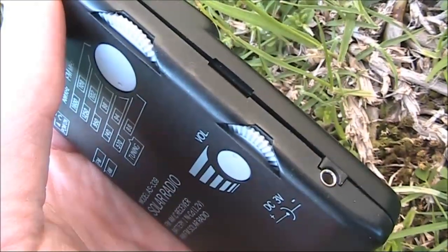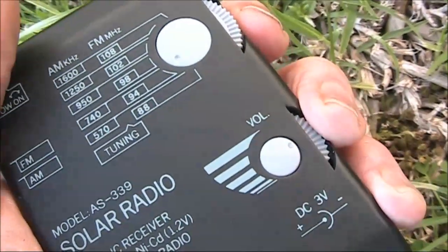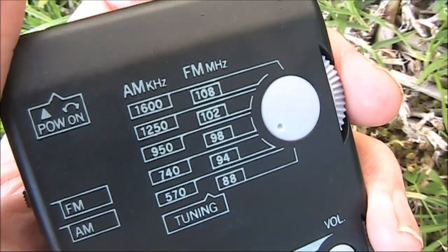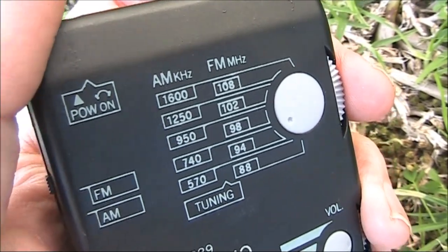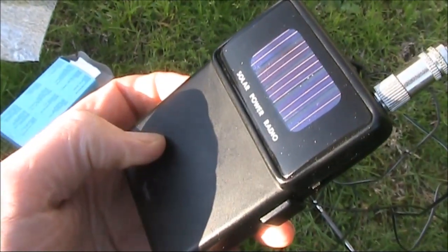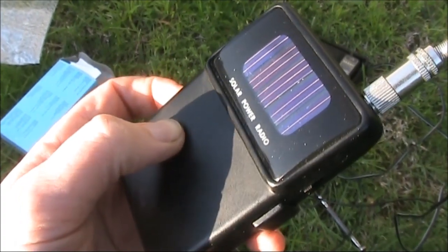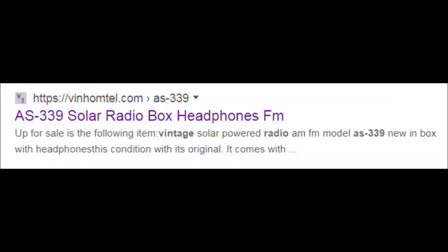It was a bit difficult to put back together, but eventually I got it. The controls are a bit hard to manipulate, but with this type of receiver you'd probably want to leave it on one station rather than tuning around a lot. So that's our quick two-dollar teardown — the AS339 solar-powered transistor radio. Surprisingly enough, I've seen it described as vintage, even though it's barely over twenty years old.